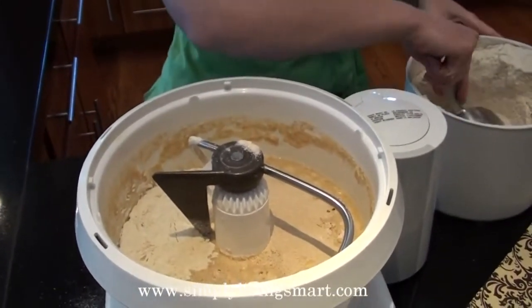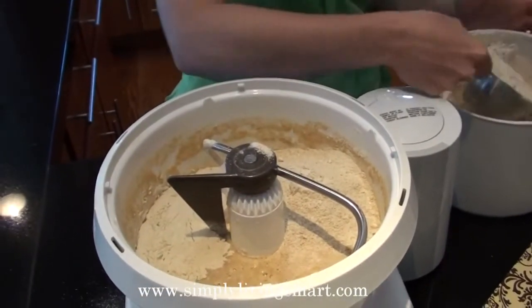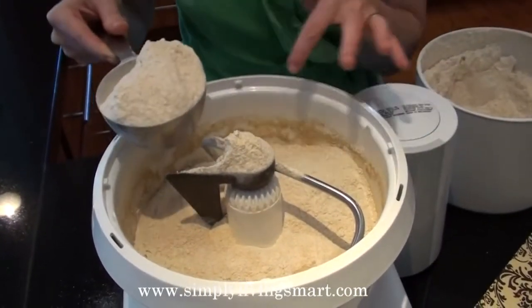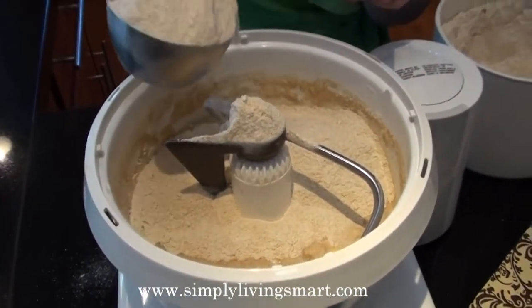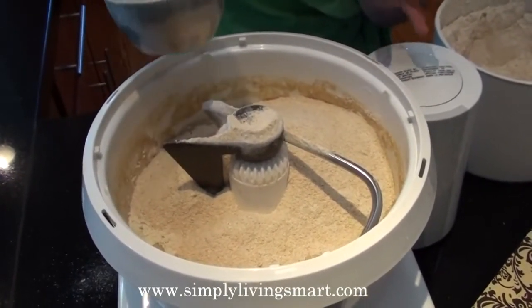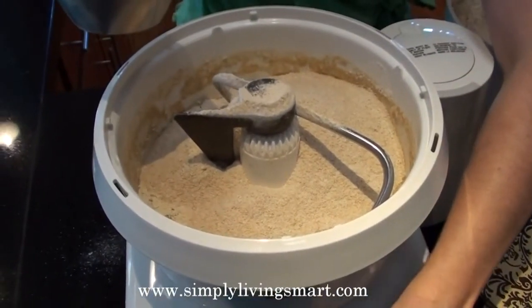Then we'll continue to add more flour. I'm going to turn on my Bosch mixer and continue to add more flour until I can see that the dough is beginning to clean the sides of the bowl. Be careful not to add too much flour — make sure to read your recipe carefully, because the more flour you use, the drier your bread will become, and that's something we really want to avoid.